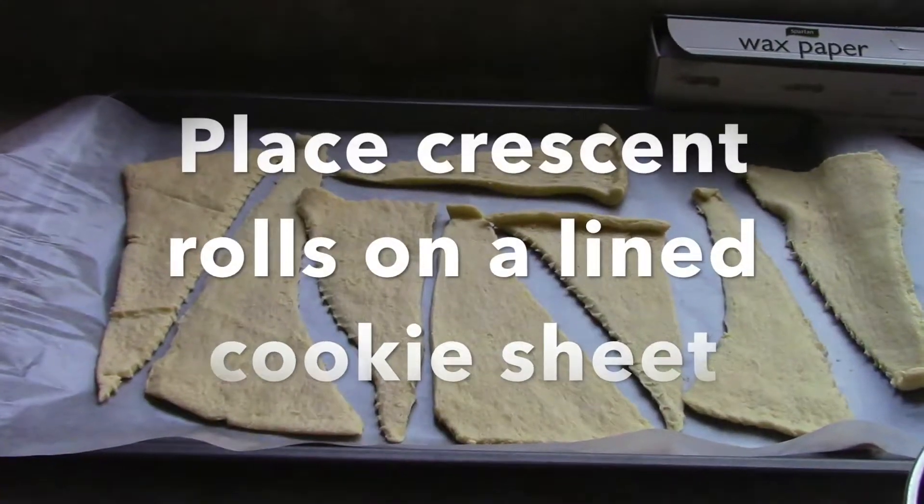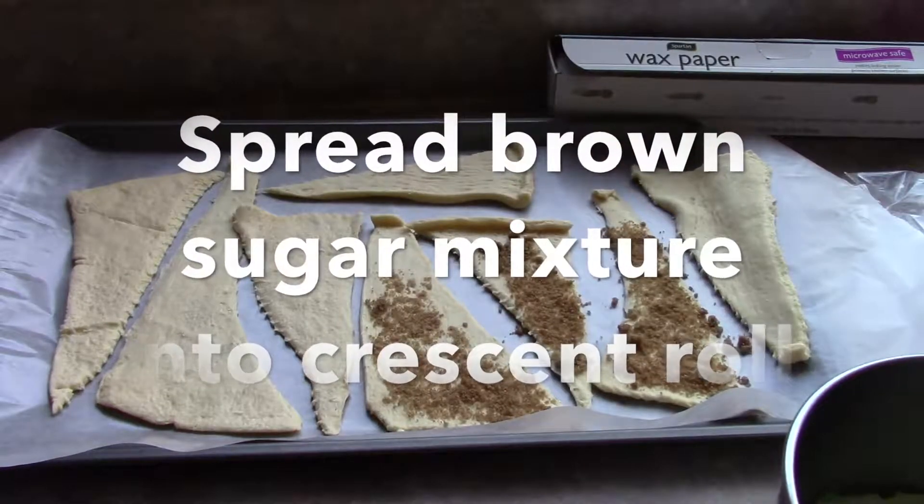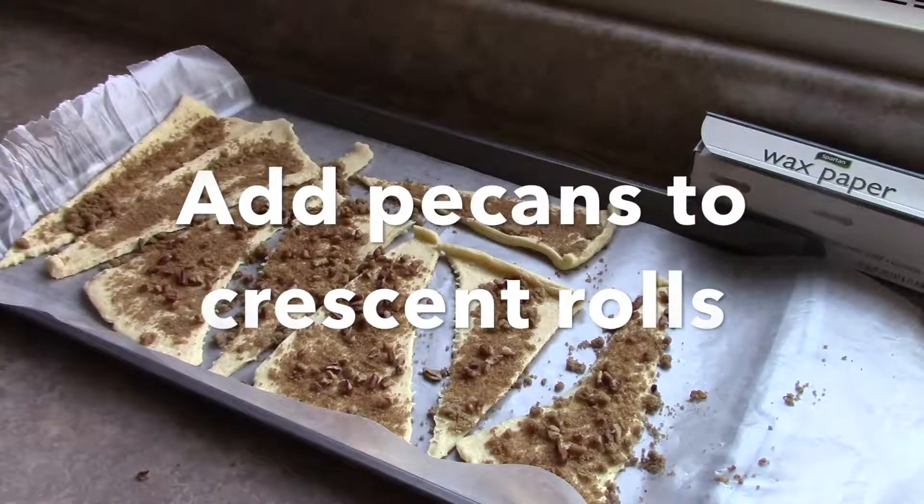Place crescent rolls on a lined cookie sheet. Spread the sugar mixture onto the crescent rolls. Add pecans to the crescent rolls.